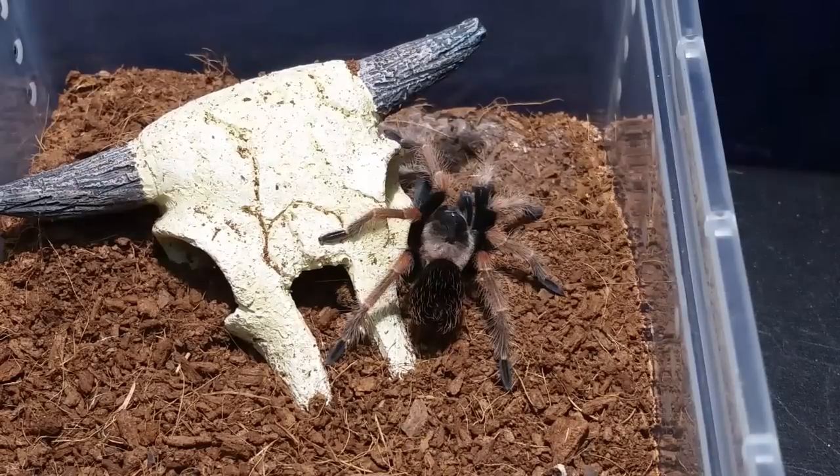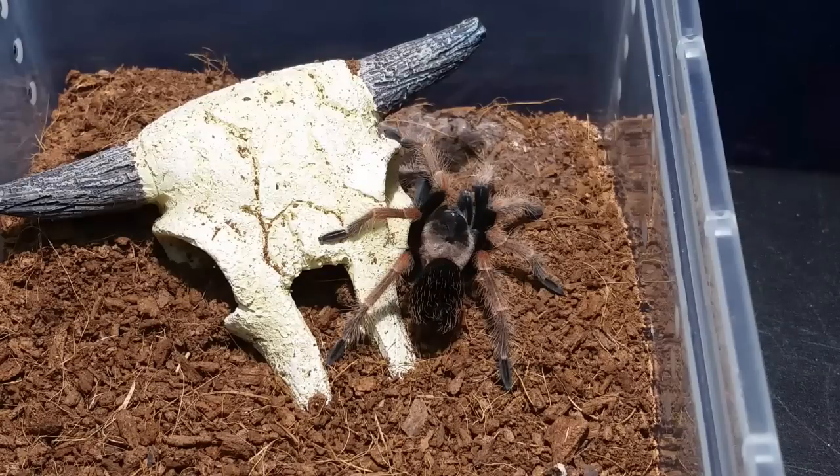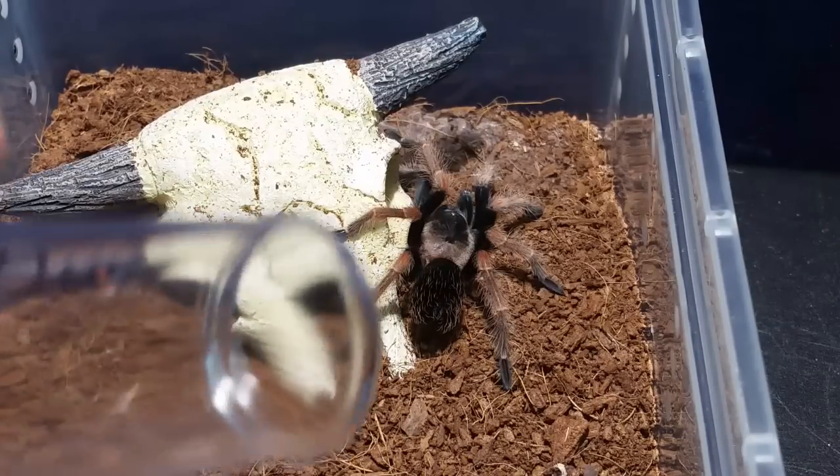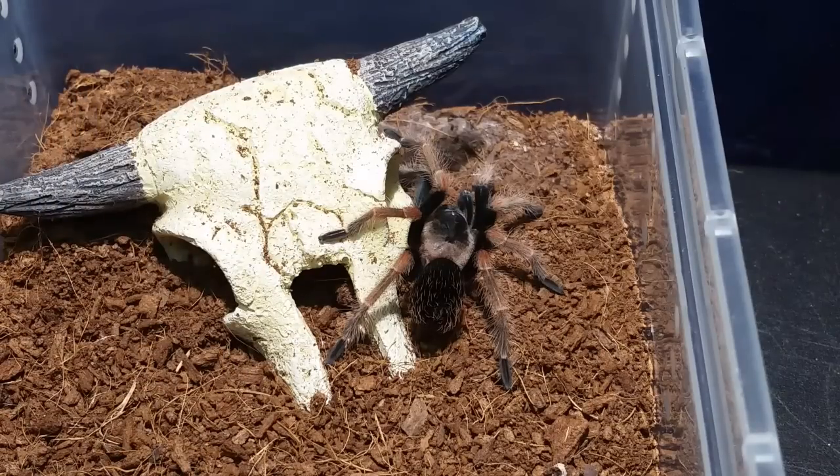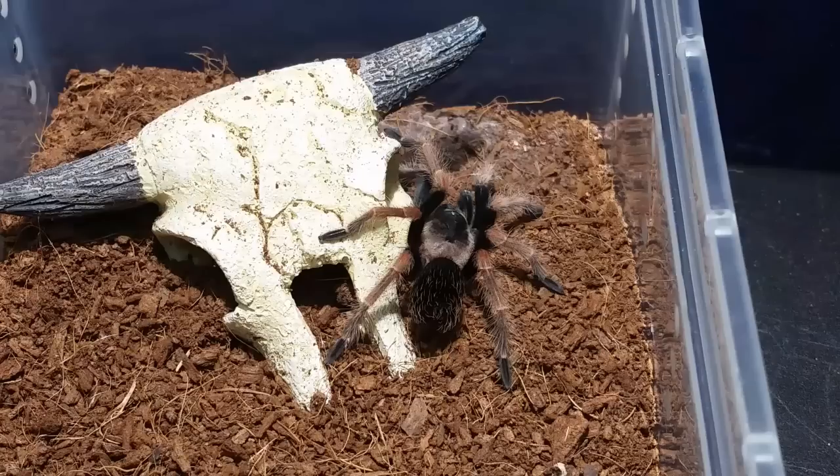The Idiothele mira didn't want anything to do with eating - the roach buried itself in the back. Now we're going to hit the Brachypelma boehmei. Why did the roach have to go in there? I sit down and have a discussion with these roaches once I bring them out and I tell them what their purpose is and what they need to do, and they still don't listen.